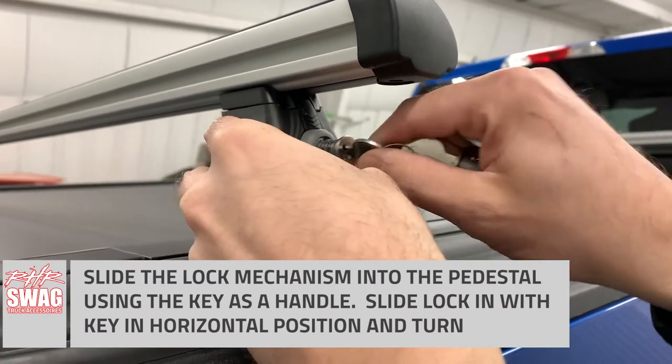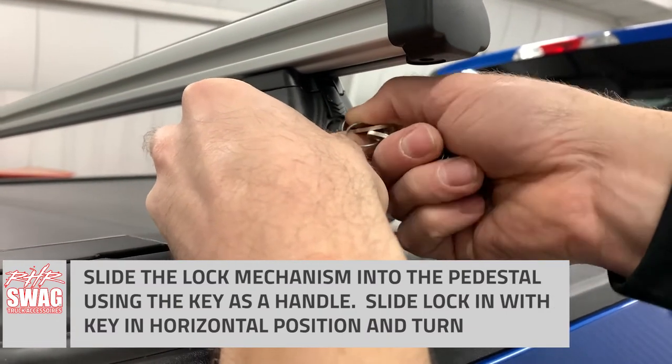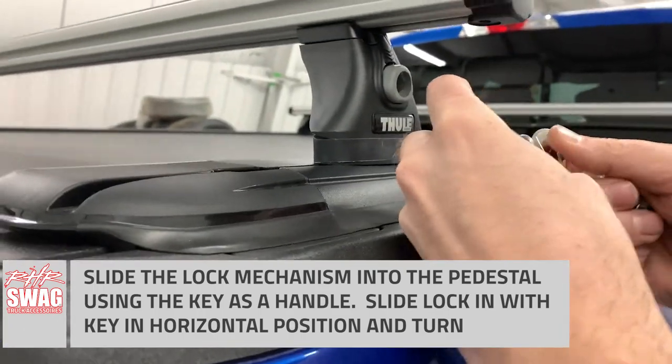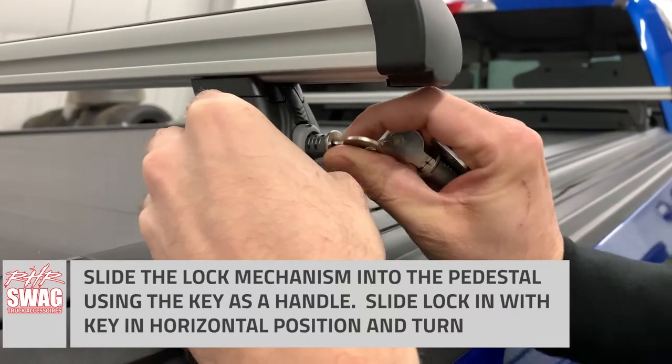First step, we actually work out the blank insert cover that's on the pedestal. That will open up the slot to insert the lock mechanism. Then to get it in, you actually have to insert and turn to the horizontal position, and then it will just simply slide into this mechanism.